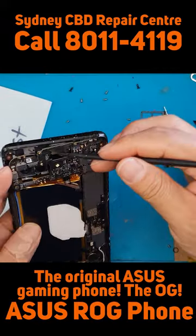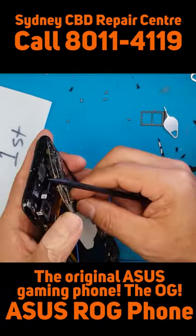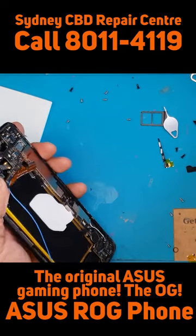We're going to unscrew it and now we can slowly lift it up on this side. Future versions of the ROG phone don't have this main board layout.